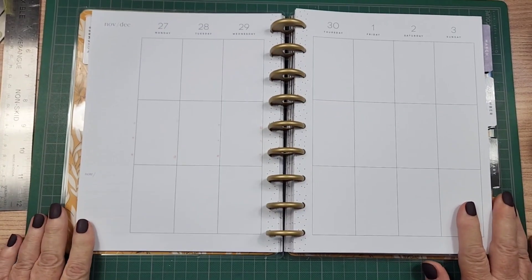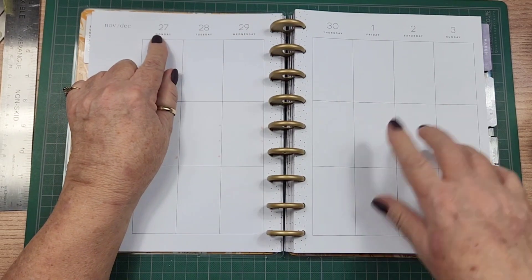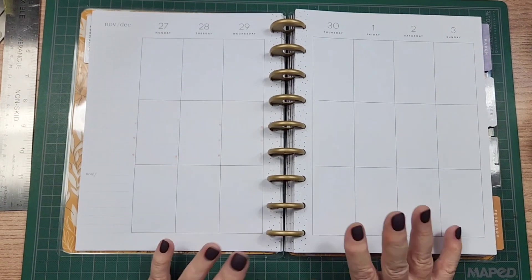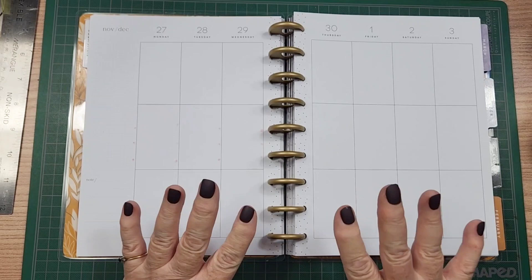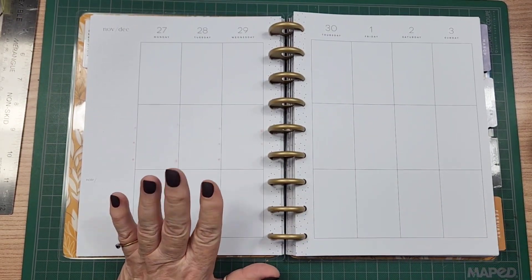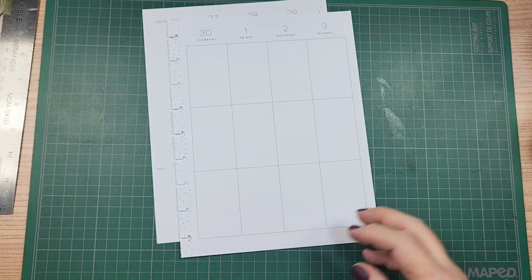I'm going to do a plan with me in my social media planner for the week of November the 27th to December the 3rd. This is the last week that's in the November section of the happy planner, and I want to make this easy, quick, simple. I'm just going to take my pages out and try to make this a quick little spread.